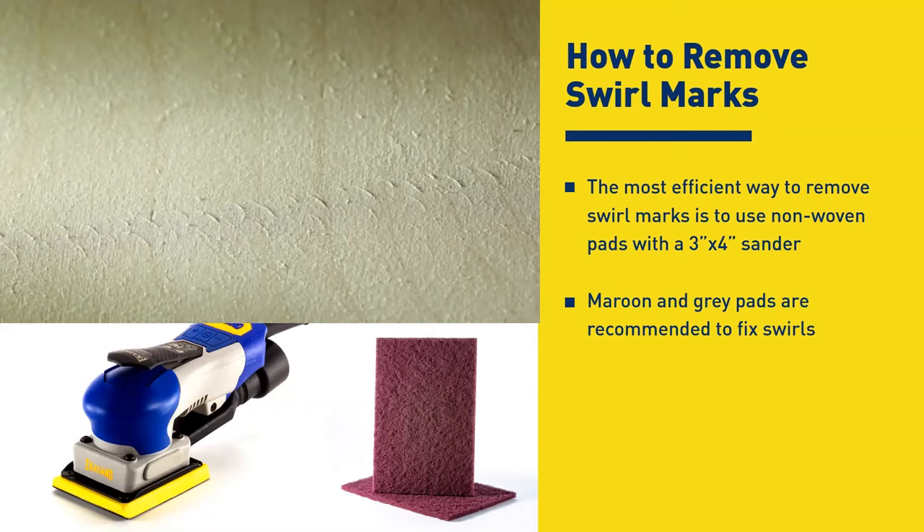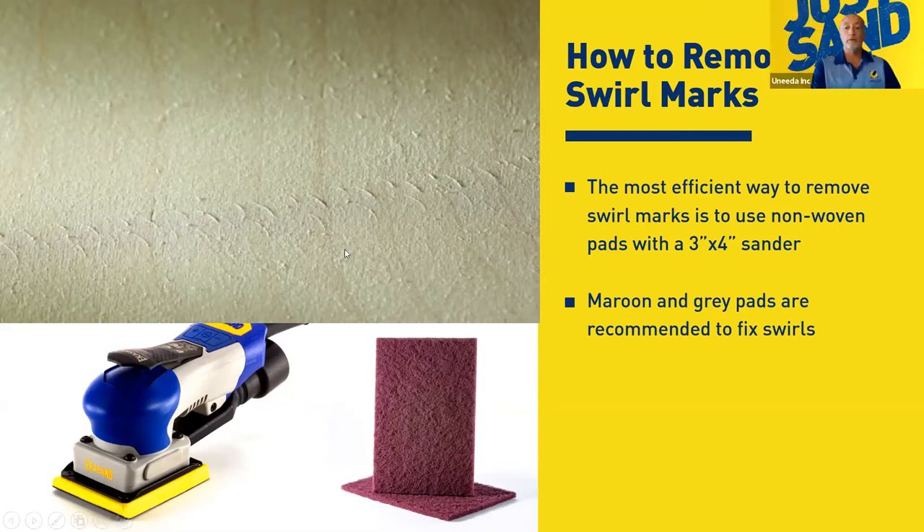We've tested this in a lot of different shops — went into one in New York and they were blown away by how brilliant and prettier the color was after knocking the swirls. We had really tried hard to swirl it up. One thing to note: this cannot be done with a round sander — if you do it with a round sander you're going to add more swirls because of the random pattern. With the square sander and fixed rotation, it doesn't swirl with the non-woven pads; it'll just take them out and blend them and you won't even see them.